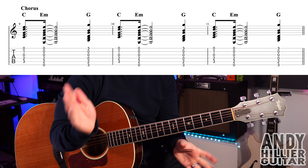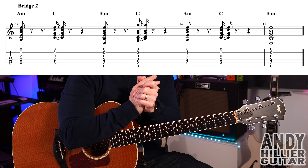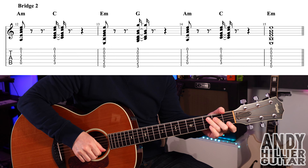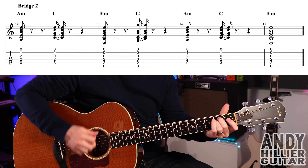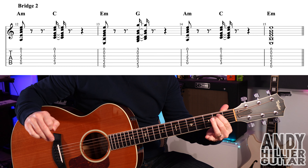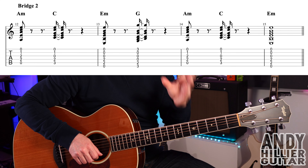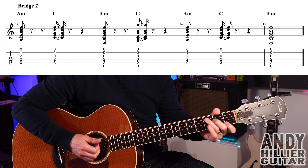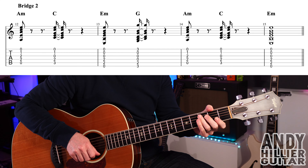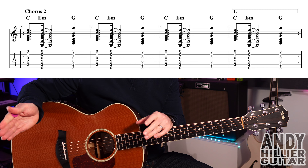After the chorus it jumps back into the verse, then we get the second bridge, which is slightly different to the first. It goes: A minor, C, E minor, G, A minor, C, and then just E minor. The second chorus is exactly the same as the first, except you play each bar four times rather than three times.